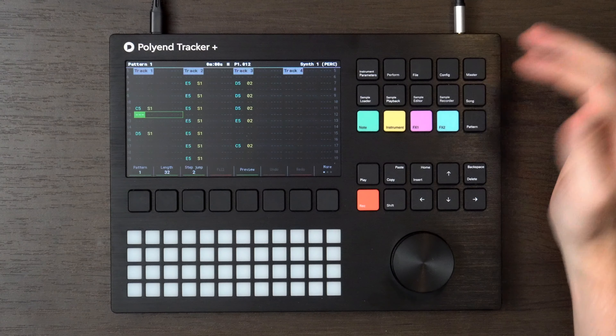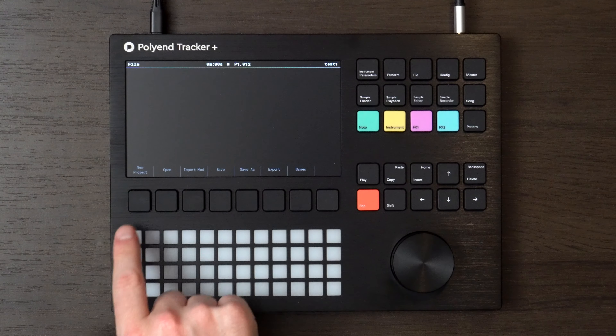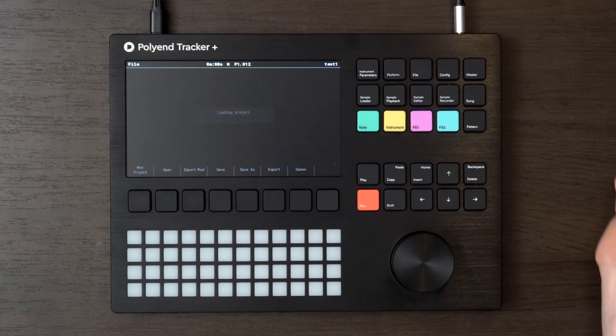So let's get into it. First up obviously we're going to want to go along to file and then new project. And then we can come back to pattern and you can see we've got just an empty pattern now.